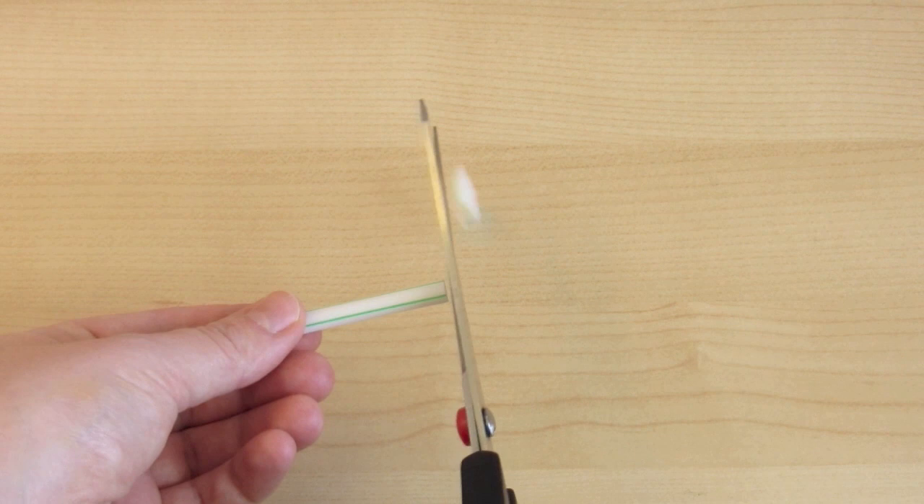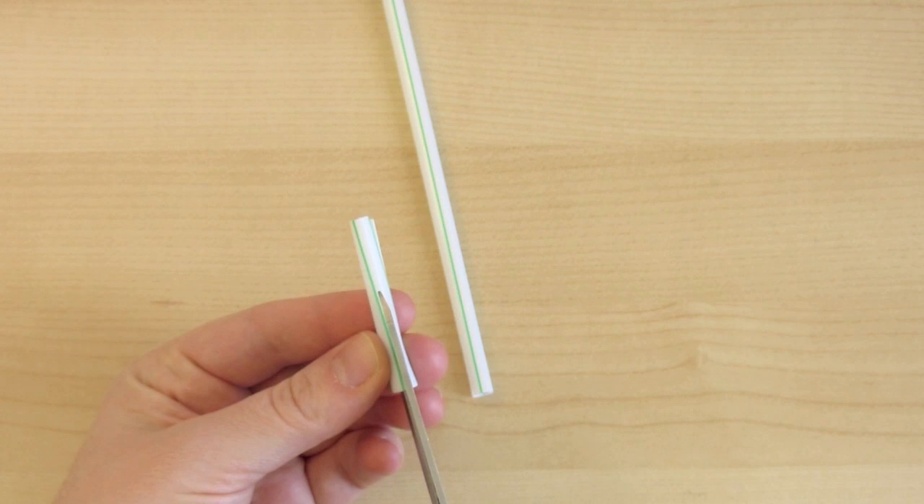First, I'm going to make the teeth from a white straw. I don't need the bendable part, so I'm going to cut it up into strips, using the lines already on it as a guide.